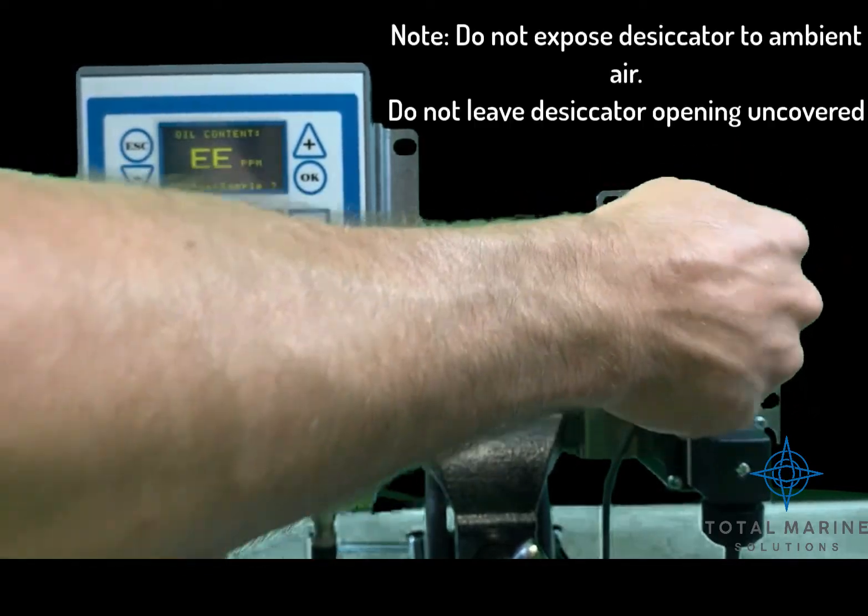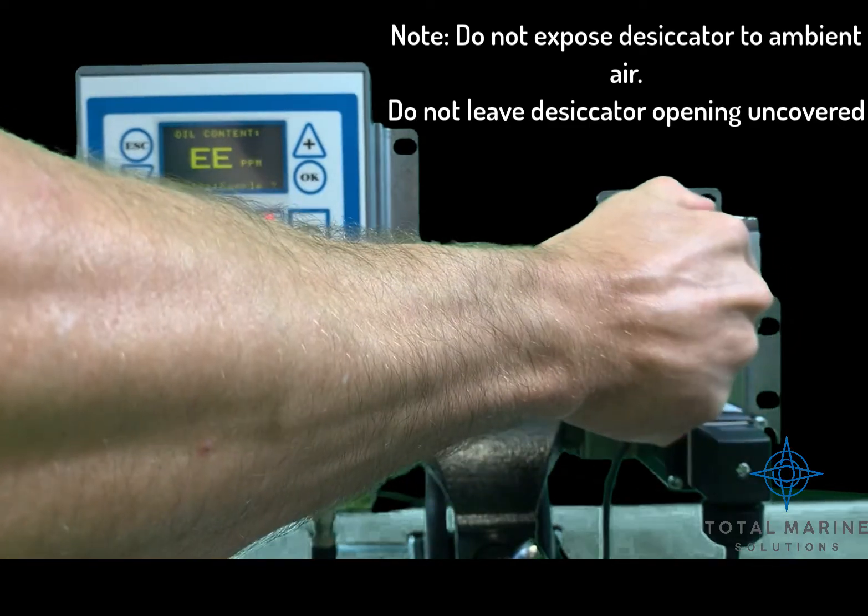Note: do not expose the desiccator to ambient air and do not leave the desiccator opening uncovered.